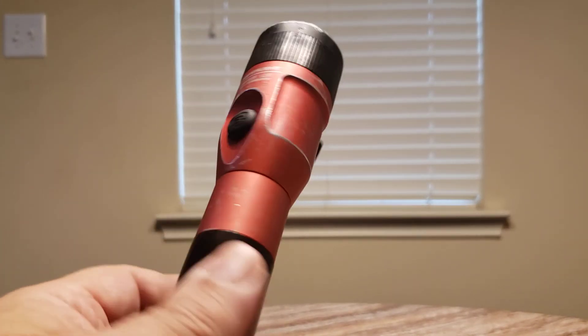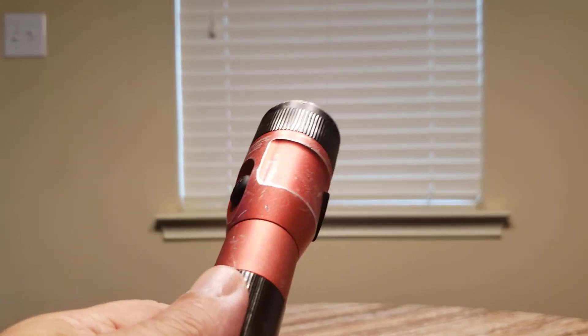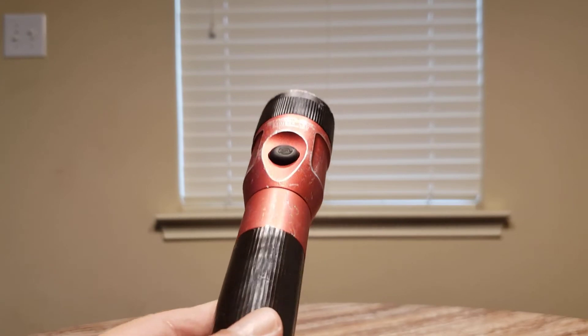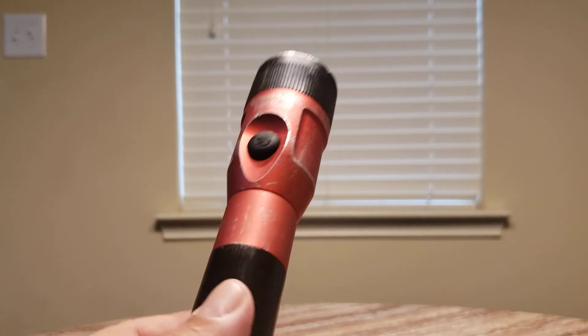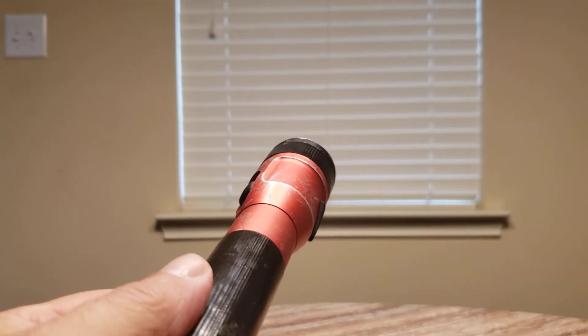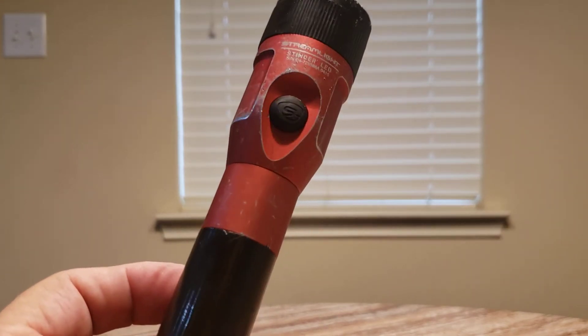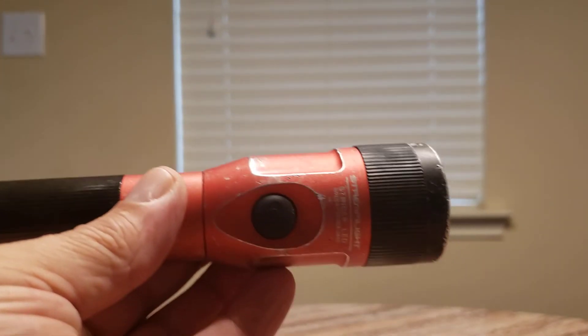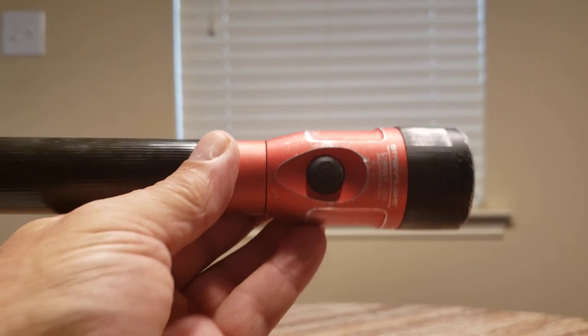I've had this light for 10 to 12 years — I don't even really know how long. It's been beat up, kicked, dropped, and used daily at work for that long. They make a good product, and I just thought I'd put that out there for you guys.